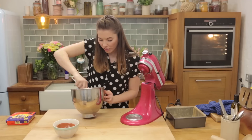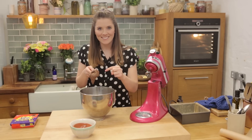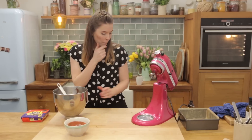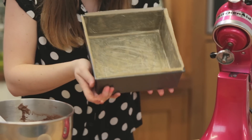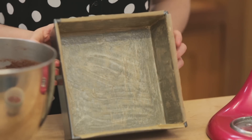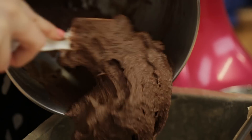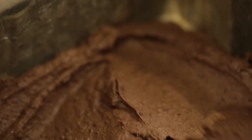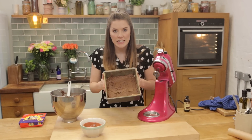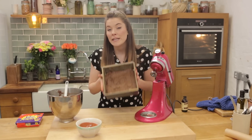You should be left with this really lovely, quite thick batter. We're now going to pop this mixture into a square baking tin — I've just buttered, lined, and greased it. I'm going to smooth that out, and then this is going to go into the oven at 180 degrees for 15 minutes.